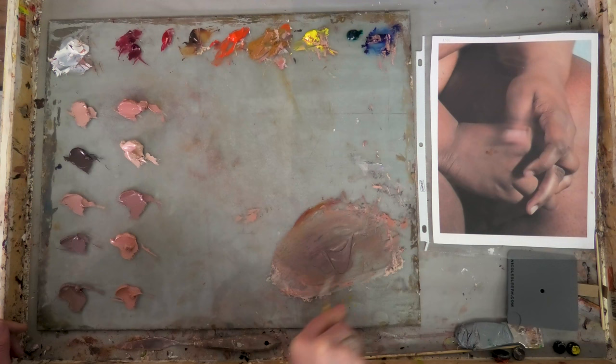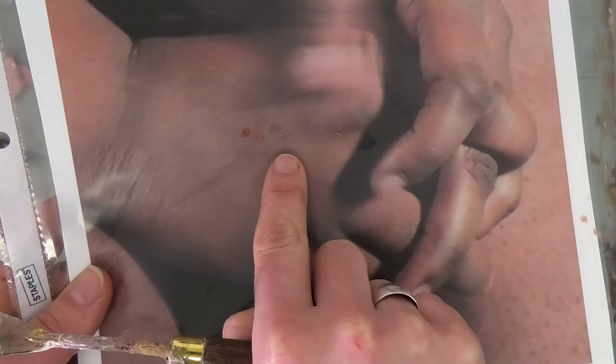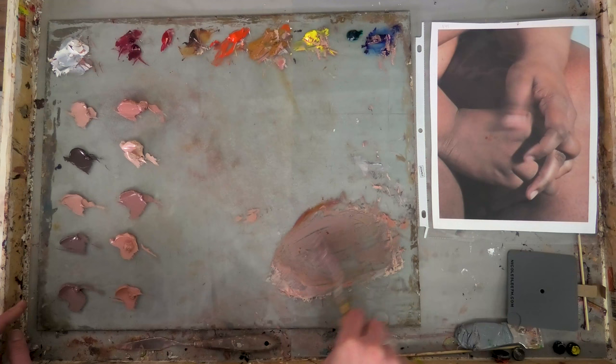I'm adding some white. White is basically just a light gray, so it's going to lower the chroma as well — we're probably going to need to add some reds and oranges back in to increase the chroma. The value is very close, maybe a little dark, but it is too low chroma. So I'm going to take a bit of the Transparent Red Oxide and a little bit of the Permanent Crimson and add those to the mixture.